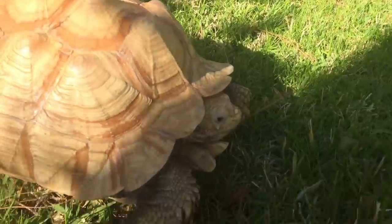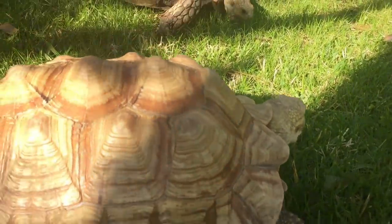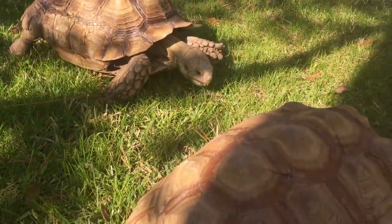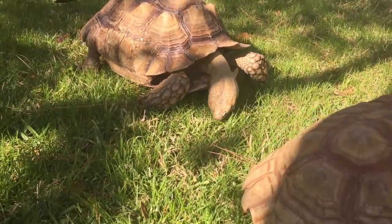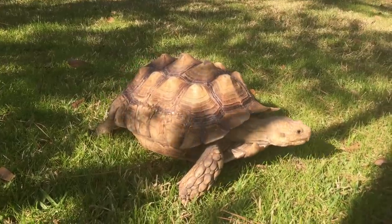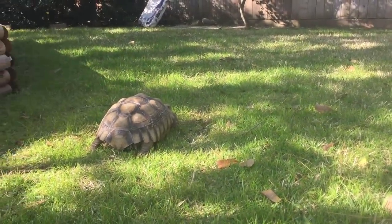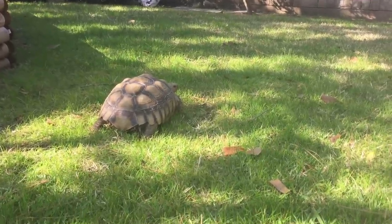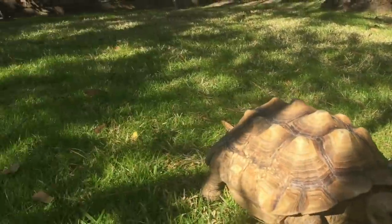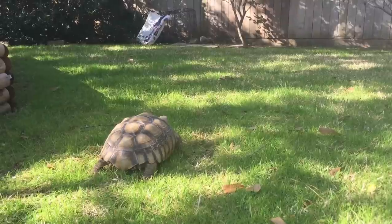On males, the gulars protrude as they get older and larger and eventually curve up, as you can see on Barney over there. Fred's is a little less pronounced because he's not as big or as old as Barney. They're just having a good time grazing. I'm going to have to put the camera down to flip them, but doing it for a few seconds shouldn't hurt them — it happens in the wild and they can usually flip themselves back over.